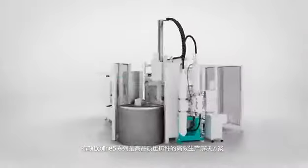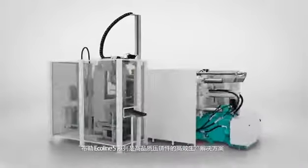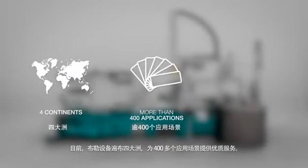The Bühler Ecoline S series is an efficient solution for the production of high quality casting parts. Currently, the machine is in operation on four continents, delivering premium Bühler quality in more than 400 applications.